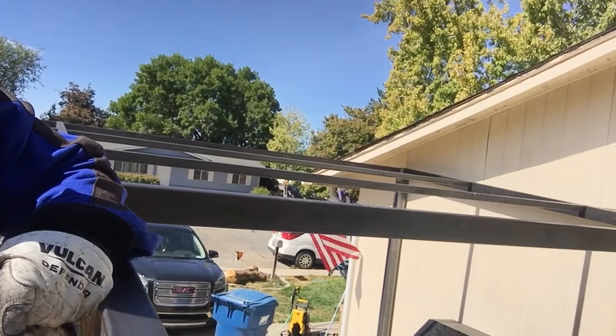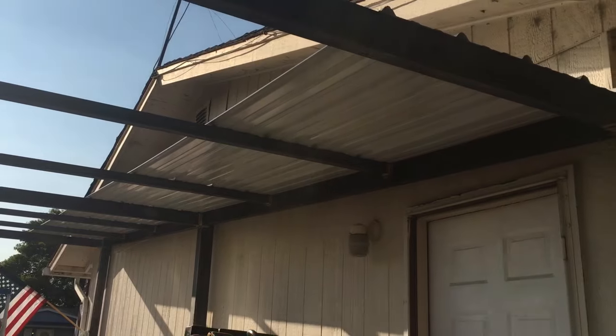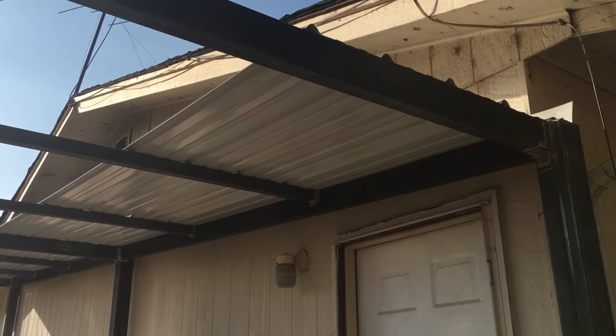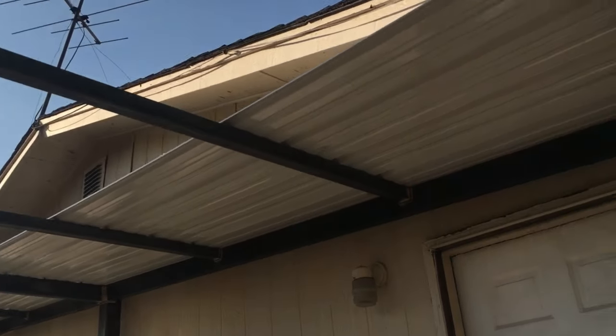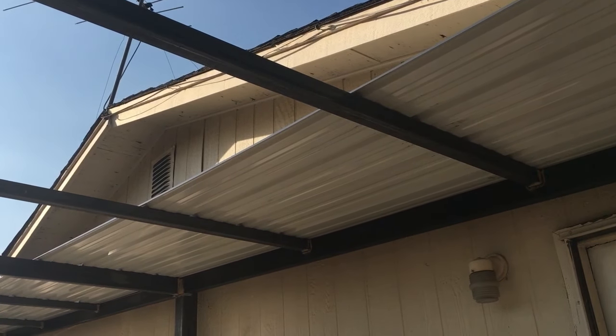From here it's just simply welding up every single other joint that I haven't welded yet and we'll be done with the welding. I finished welding and I put up one of the roof pieces — I've got seven more to go.